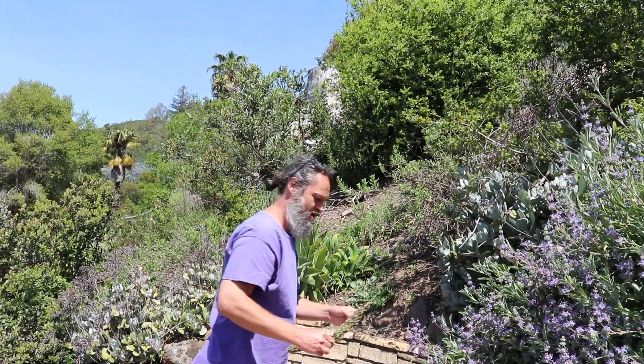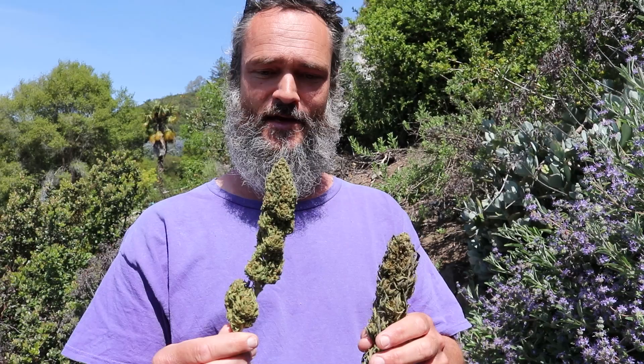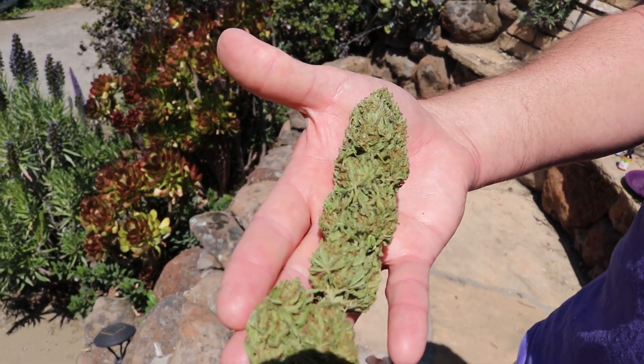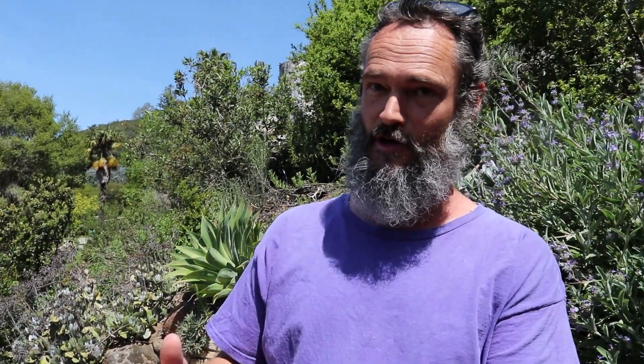Here are our Free the V THCV seeds — I'll post more pictures too — just to give you an idea of what the final flowers look like. This is just one pheno; there are about four or five phenos with tons of variety. I'll give it a squeeze — it is rock hard and super dense. It's about 20% total cannabinoids: a little over 7% THCV, a little over 9% THC, plus CBGs, CBDs, and CBDVs.